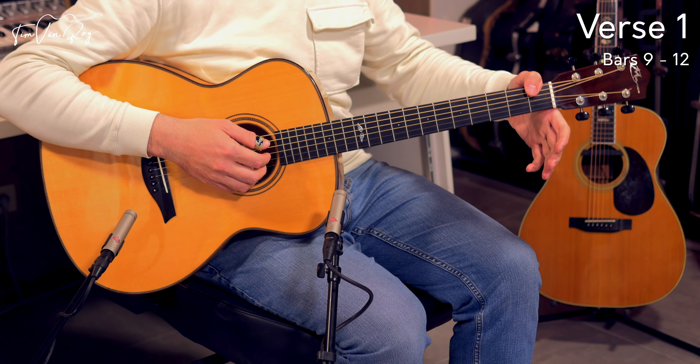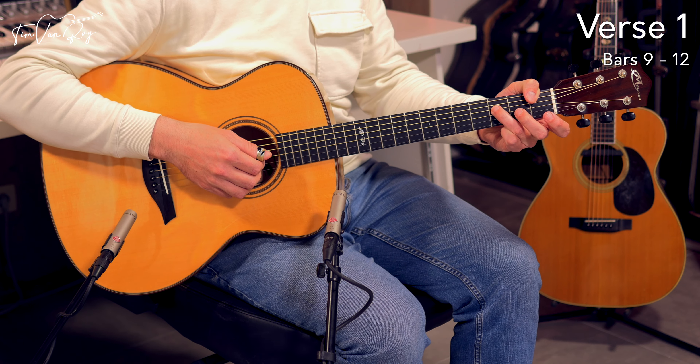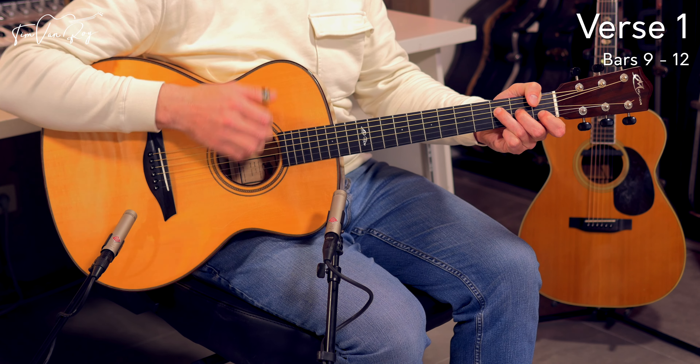Then we move to an F chord — the tricky bit, something quite similar to Chaplin in New Shoes. You start out with a thumb over the side of the neck on the 1st fret, then ring finger on the 3rd fret on the D string, middle finger on the 2nd fret on the G string, and index finger on the 1st fret on the B string.